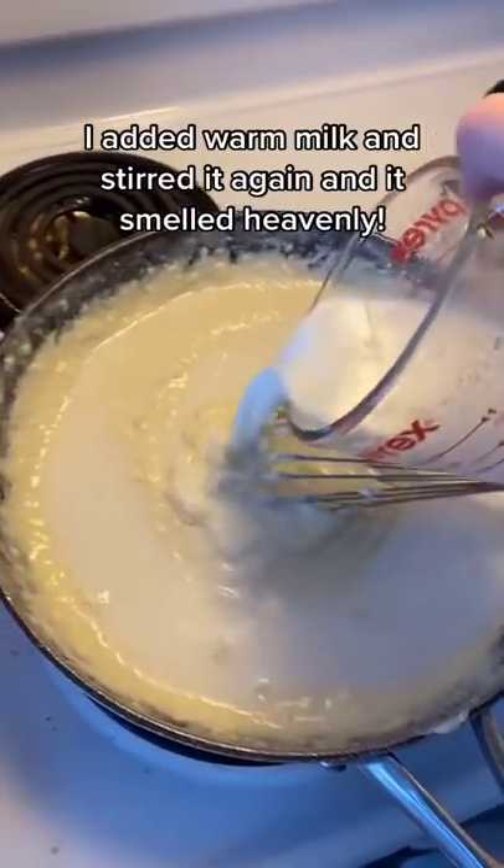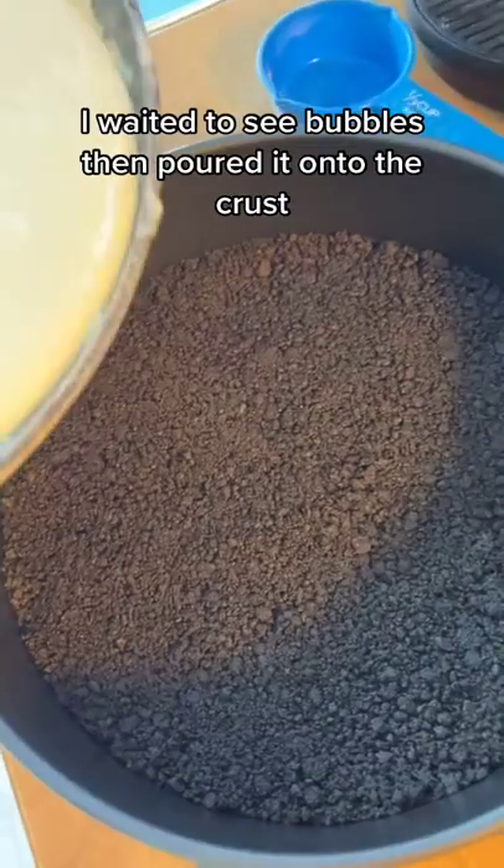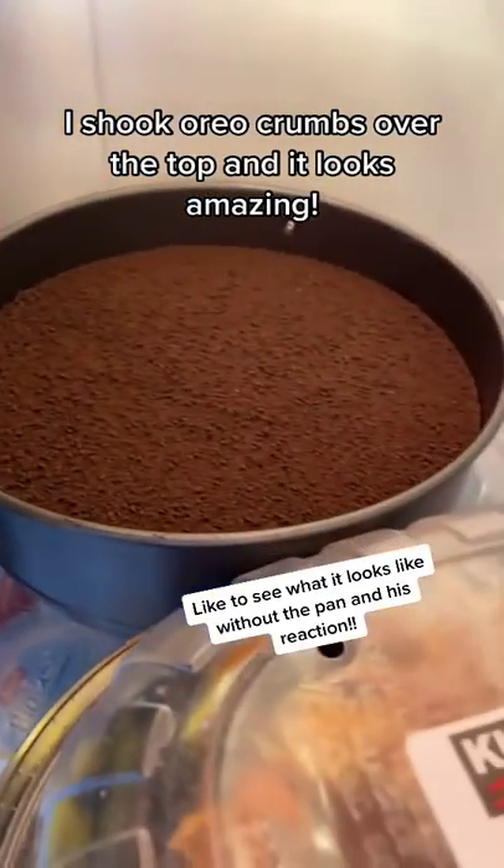I added warm milk and stirred it again — it smelled heavenly. I waited to see bubbles, then poured it onto the crust. I shook Oreo crumbs over the top and it looks amazing!